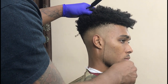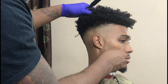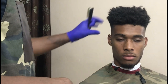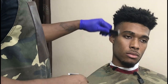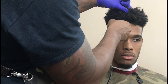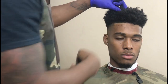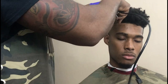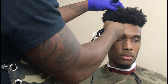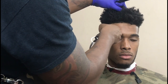Doing a lineup now — you see how crispy that's coming out, just one time over it. That's how I like my clippers to be. My clippers are very nice. I adjust my clippers myself and groom my blades myself. I'm working on something so barbers could come through and adjust their blades. I'm cleaning up his face, grooming. The skin and the hair are ready to be cut because I cleaned up his face pretty nice.